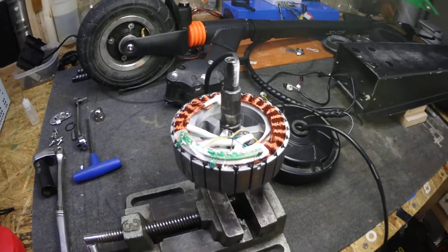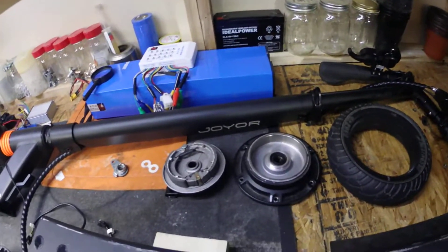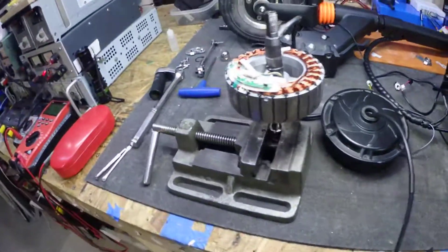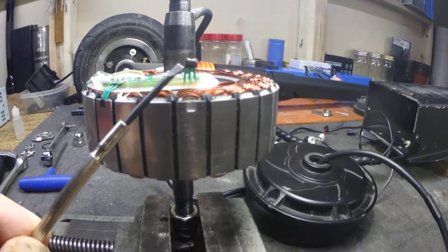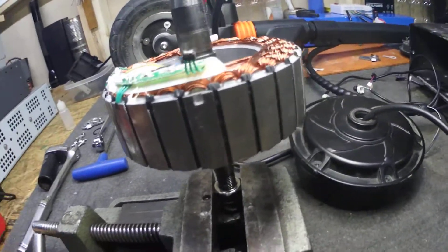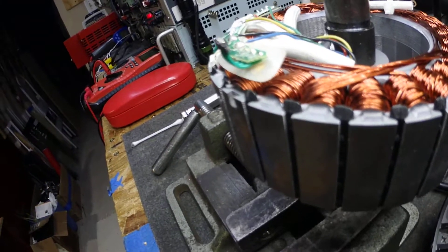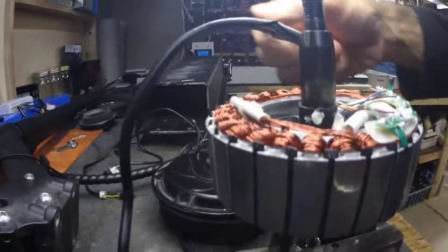Welcome back — this is Part 2 of the Joy motor error code 1 repair. I've got the back hub all dismantled. Right there you can see the bad hall-effect sensor. The other two are still good so I'm going to leave them, as it's a real pain to get in there. You can see a little bit of corrosion on the circuit board — I'll clean that up before I solder the new one in.